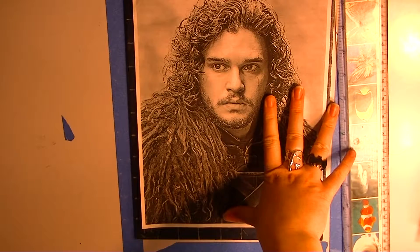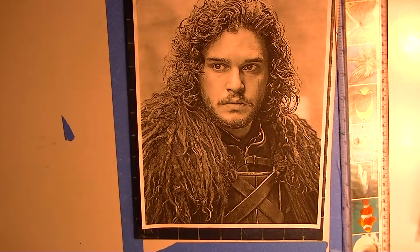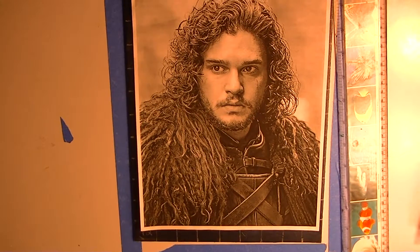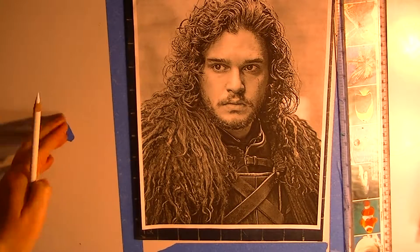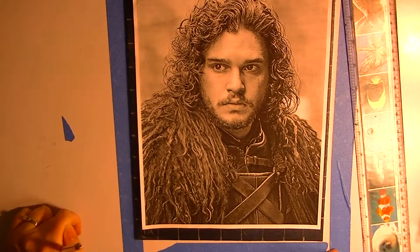Today I am actually using oil paints, which are quite fun, and I wanted to draw Jon Snow. I am going to do a very different method than I've done for any other video, and that is using the gridding method.